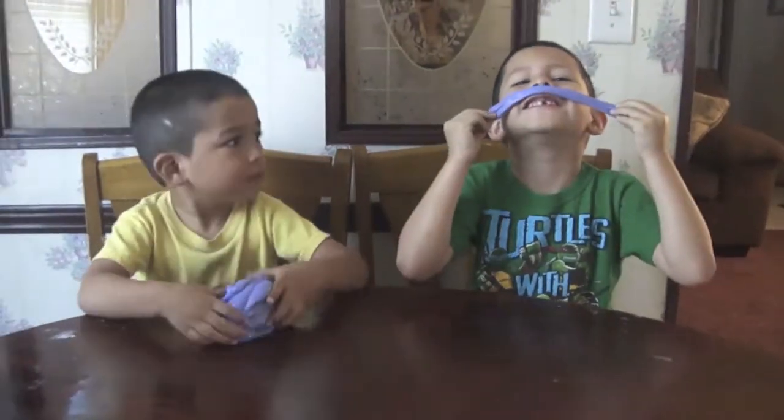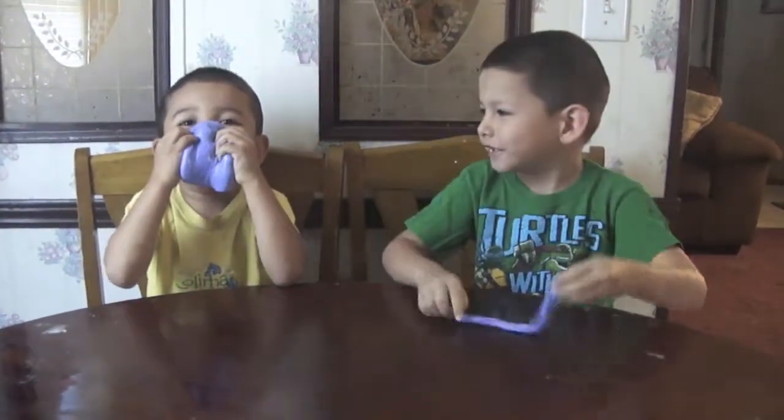Look, I got a mustache. Me too! That's a big mustache.